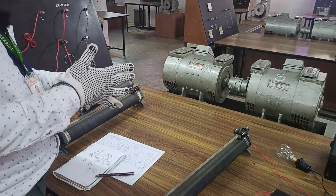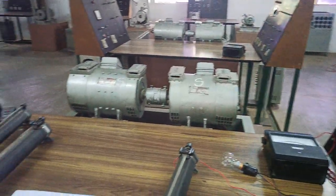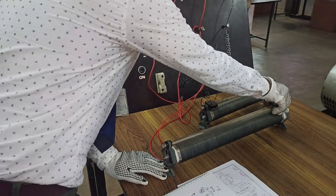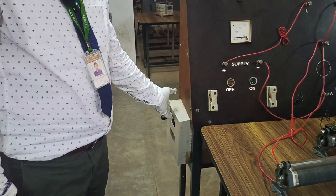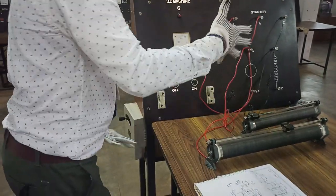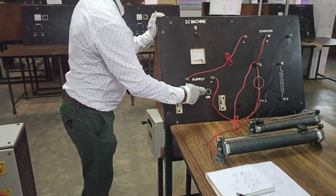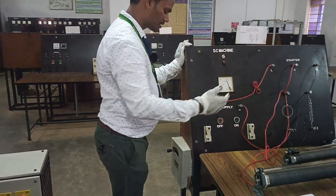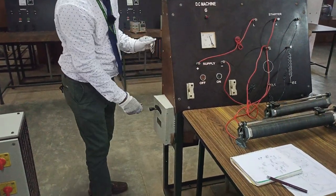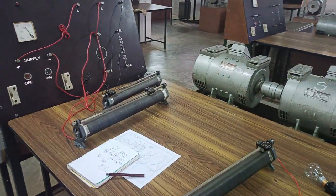We have to use this DC motor as a prime mover and generate the supply in the alternator. The procedure of starting is: the field rheostat should be in minimum position and the armature should be in maximum, but the three-point starter will hold the series resistance. That is why I am keeping it in a moderate position such that the motor can start comfortably. First, give the supply — as long as you give the supply, the DC motor will not start on its own. We are going to start it with the help of the three-point starter.